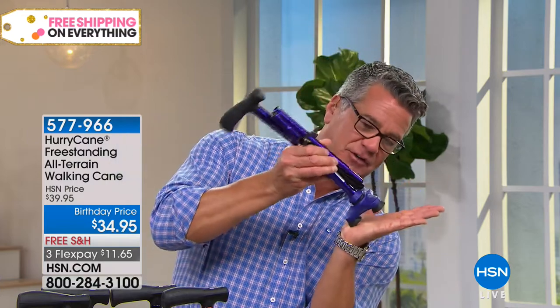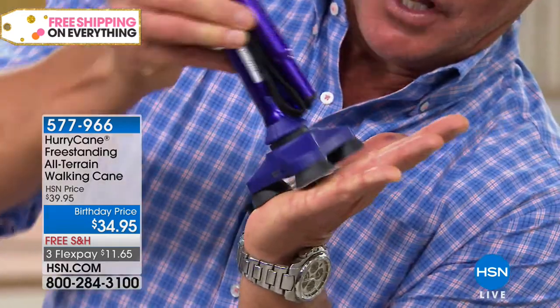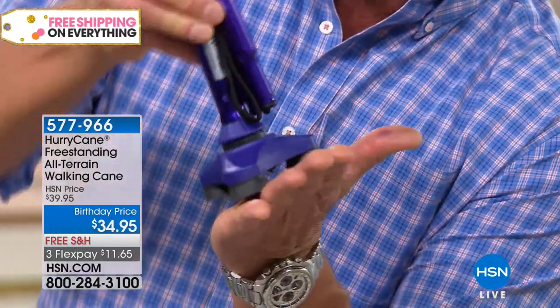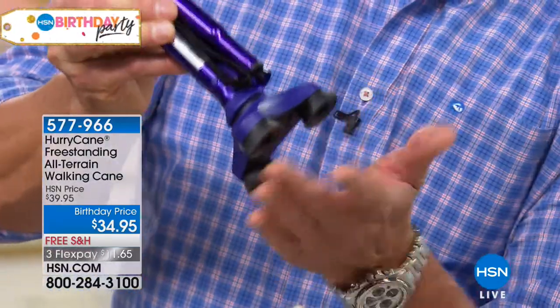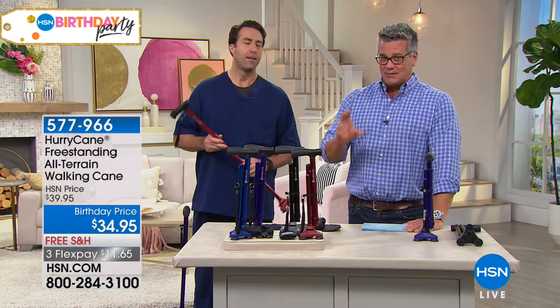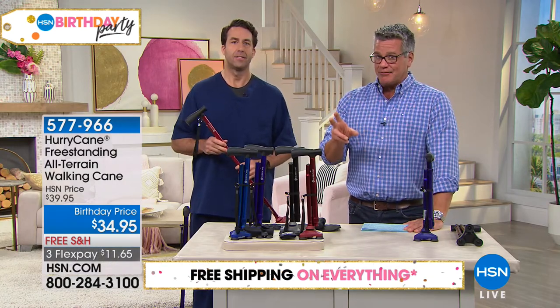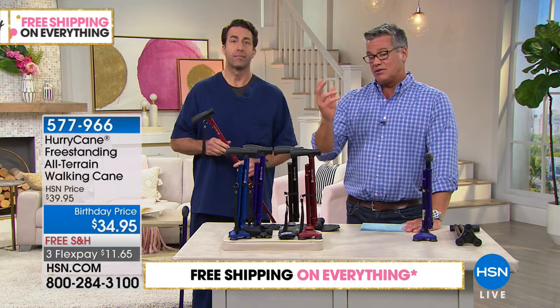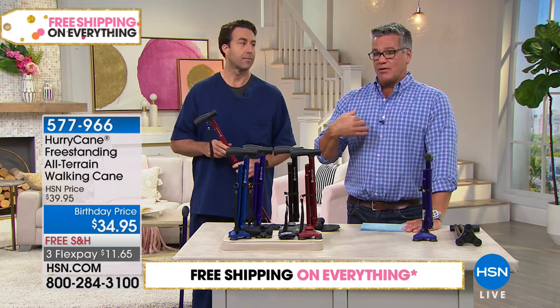On a flat surface it actually walks with you rather than just being a post cane that goes like that. This actually will walk with you, it has a little bit of absorption on the bottom and it's non-skid because it's rubberized, so it's a safer cane to have. Yes, you will spend a little bit more on this cane than the average cheap cane you buy in the market, but it's worth it — this is something that can literally save your life from falling.